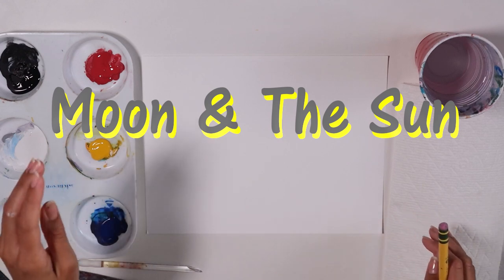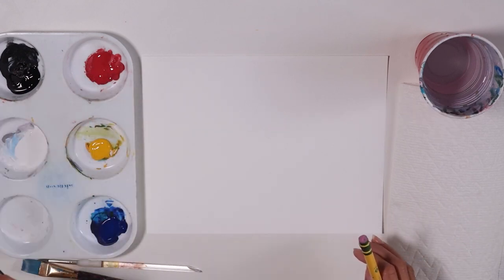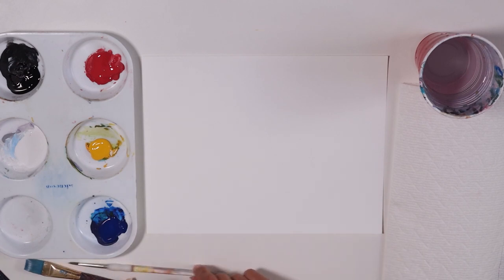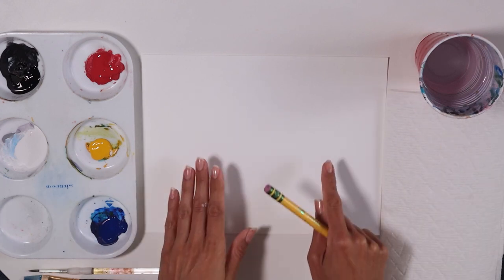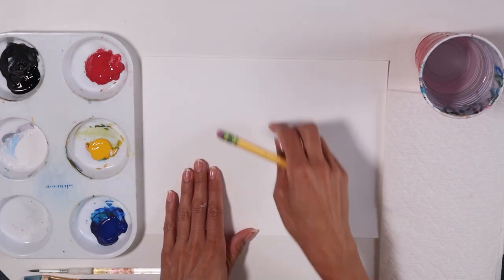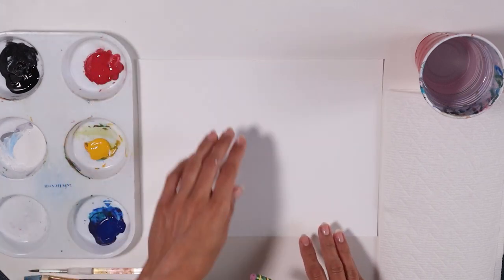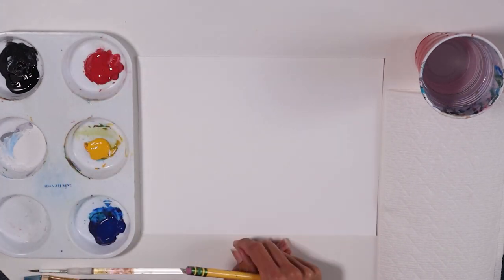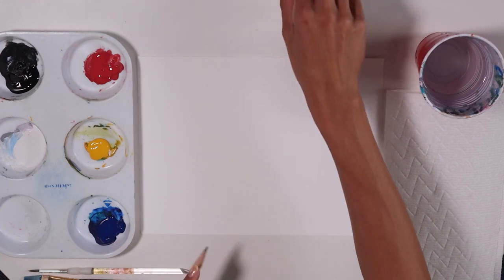I have my materials here. I have my primary colors: red, yellow and blue, and black and white. My two brushes, a flat brush and a round brush, paper towel and a cup with water. And then I have my cardstock paper — it's a nice thick paper, but you can use your canvas, a cardboard, anything. And I also have something special today.